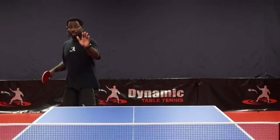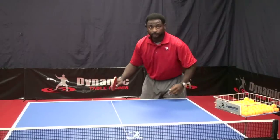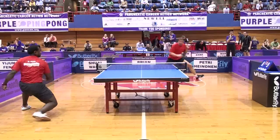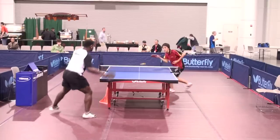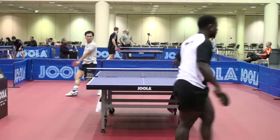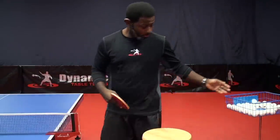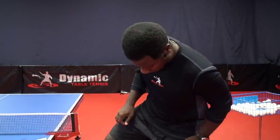Join Brian Pace as he goes over every single way that the forehand loop can be played, so that you can get the most out of this shot, which is the best attack shot in the sport of table tennis. We sat down with Brian to talk about the Forehand Loop Training for Table Tennis DVD. Here are a few of the questions we asked him.